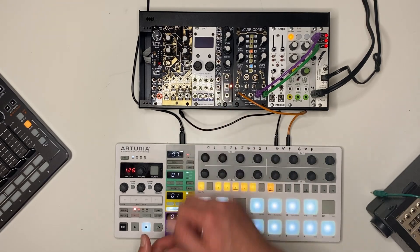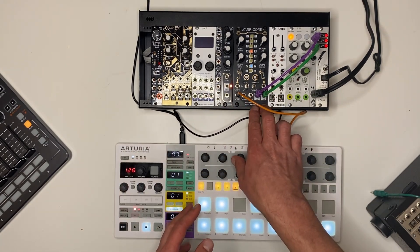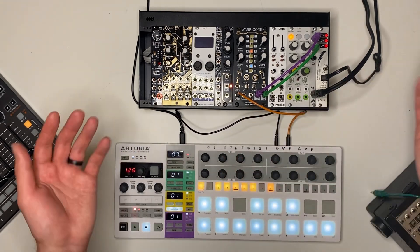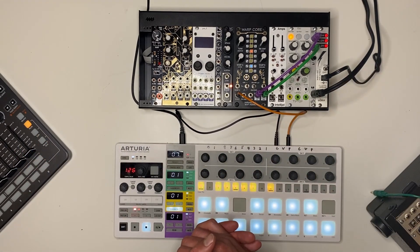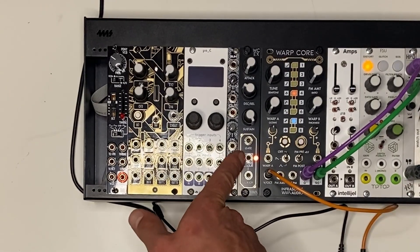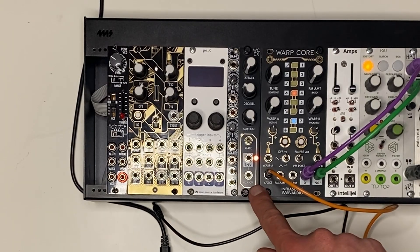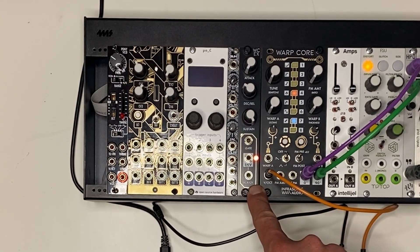All you need is a gate signal and you can create an envelope, which is internally normalled to a VCA in WarpCore, so that the outputs are proportional to the level of the envelope. We've also got a CV output for that envelope so you can use it for other things, and a VCA CV input in case you want to use some other CV source to modulate WarpCore instead of the built-in envelope in the expander.